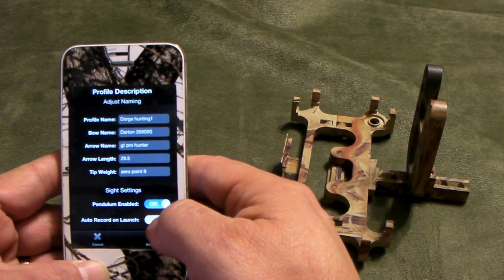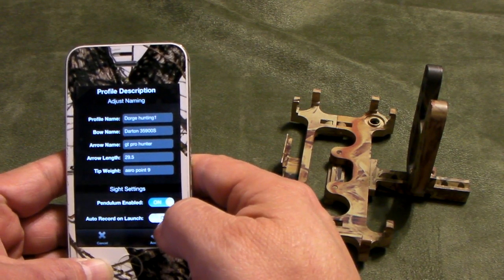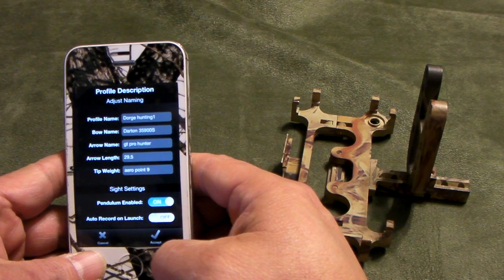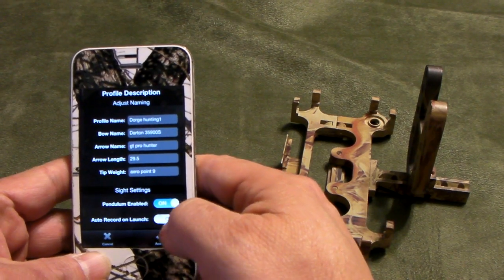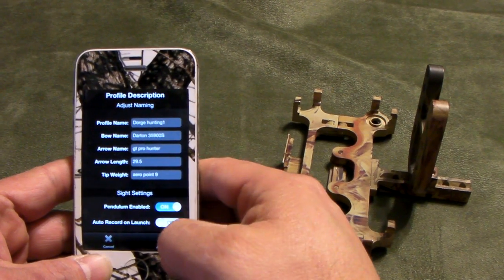The second additional feature is auto-rec on launch. If you have this enabled, the moment you turn the iBow Sight on, it will instantly go into recording mode. The moment you put it in the background, the auto-rec on launch will also be enabled because it is a true multi-tasking app. Now I'm going to save this.